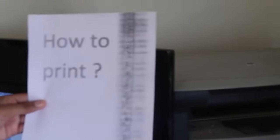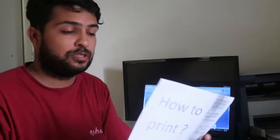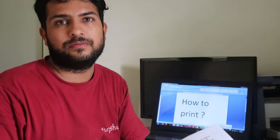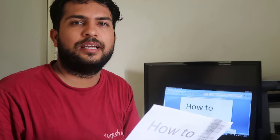Hope you understand how you can take print easily by your laptop or computer. If you like this video, don't forget to like, subscribe, and hit the bell icon for more videos like this. Don't forget to comment and tell us how you liked this video and what you want to know more — just keep learning how to do it.